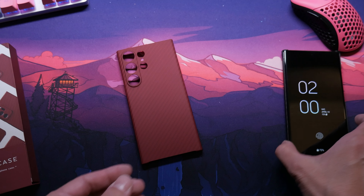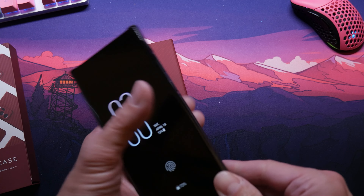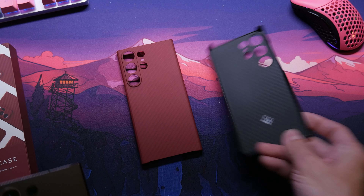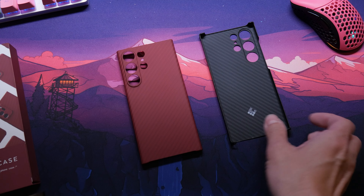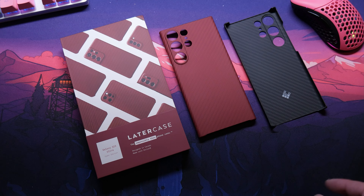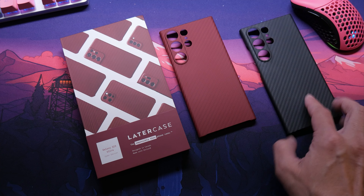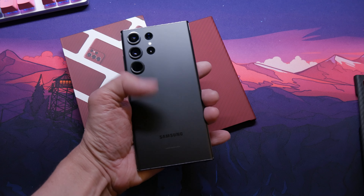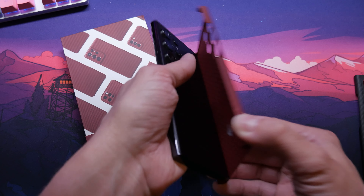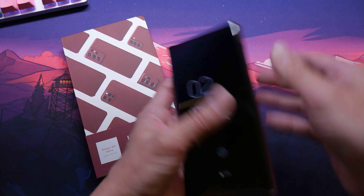All right, let's switch it out. So we got this case, and we're not going to get rid of my old case. Latercase — let's do a little screenshot. Loving it. We're going to put this on. Basically you just put it in the corners, pull it back like that. Bam.